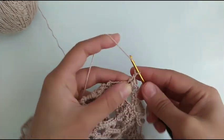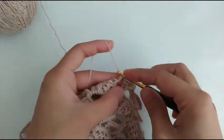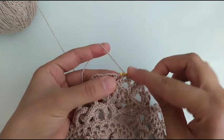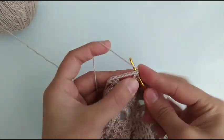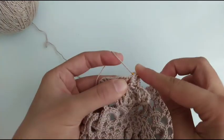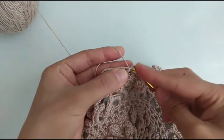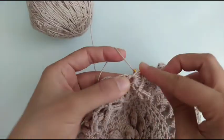Chain 3, single crochet in chain 5, and 7 double crochet in next chain 3 space: 1, 2, 3, 4, 5, 6 and 7.